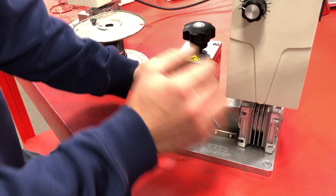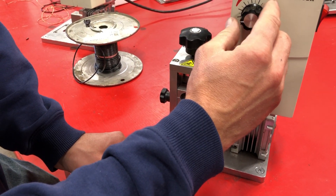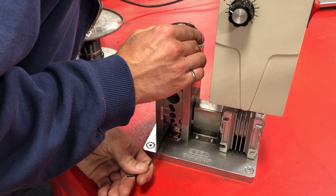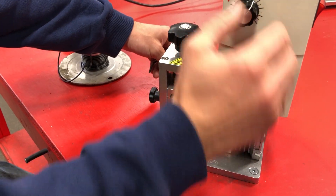Now I'll just tighten up that knife a little bit and run it very slow just to make sure. That's a good knife height and I know my wire guide is set fairly well, so I can speed it up.